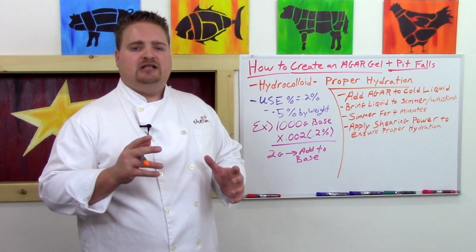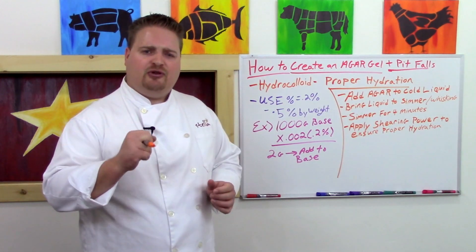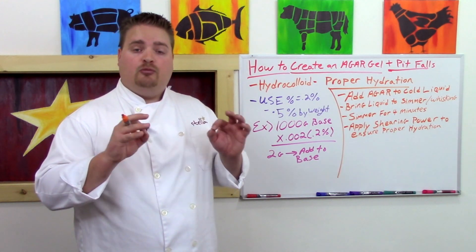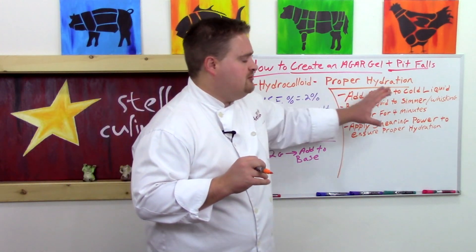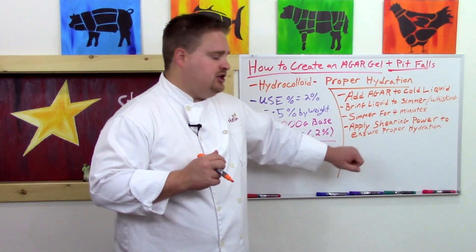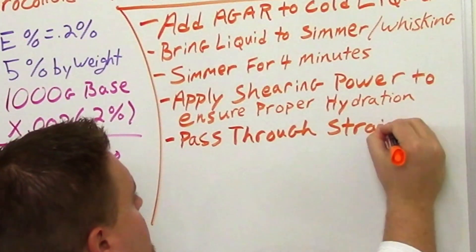Once you fully hydrate the agar and give it a good blend with a hand mixer, be careful with a standard blender — it will incorporate a lot of air into your agar gel, making it more opaque. A hand blender provides just enough shearing power to fully incorporate the agar without adding additional air. After applying shearing power, pass it through a strainer to remove all particles and allow it to set.